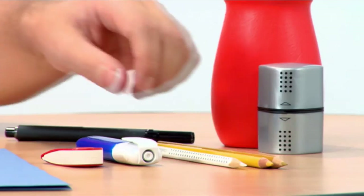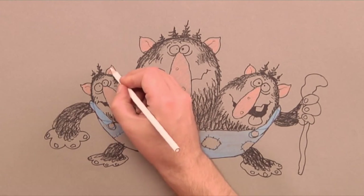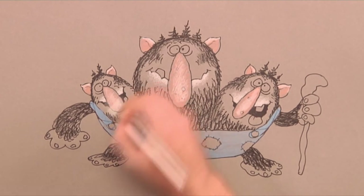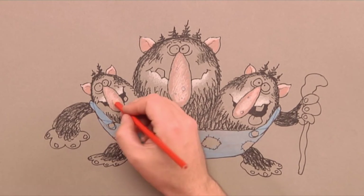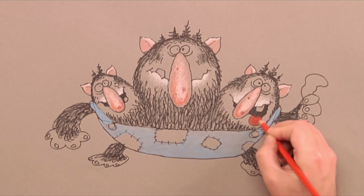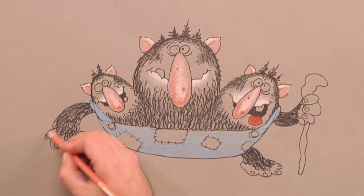Some blue on the overall, and some pink on the nose and ears. We continue with a white pencil and lighten up the top of the ears. Then we add some more red-orange onto the nose.